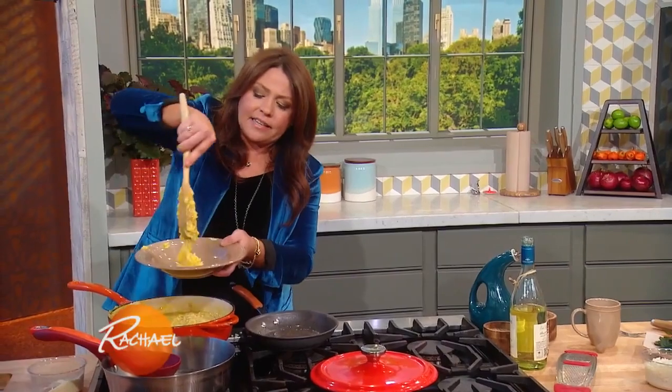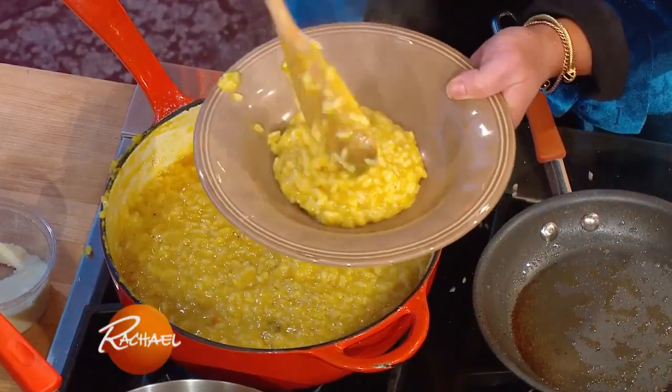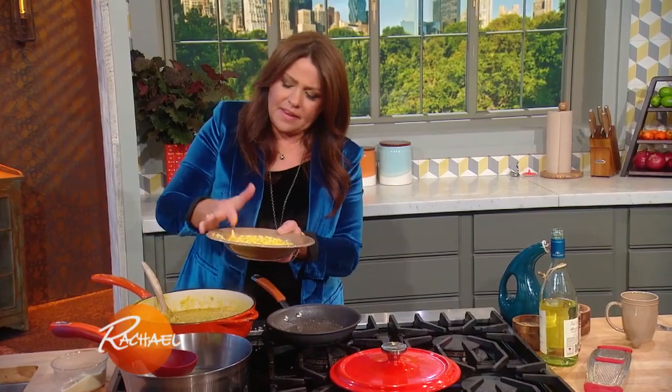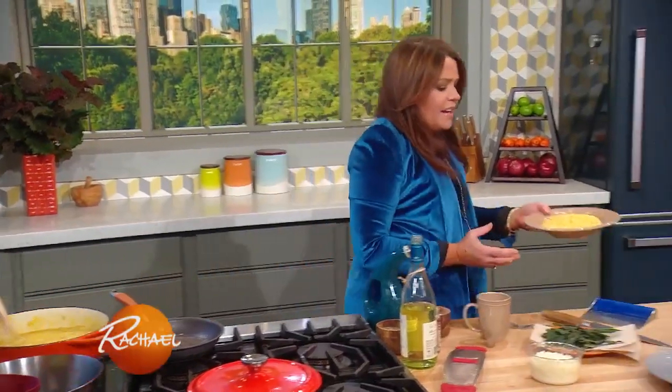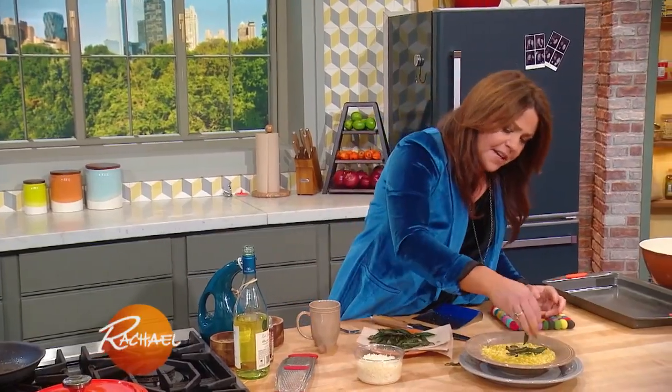This is the consistency risotto should be — pourable, beautiful, silky. I'm going to bring it down and give you one quick tip. You top it, of course, with your crispy sage leaves.